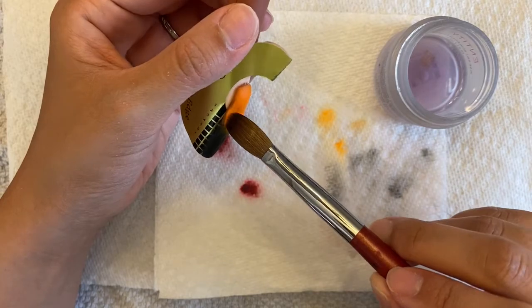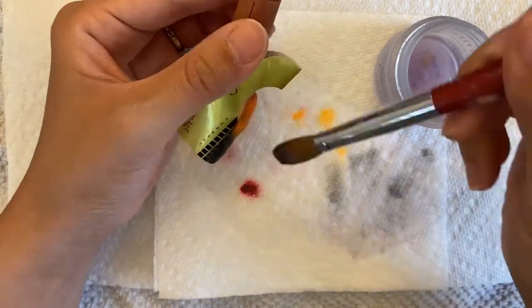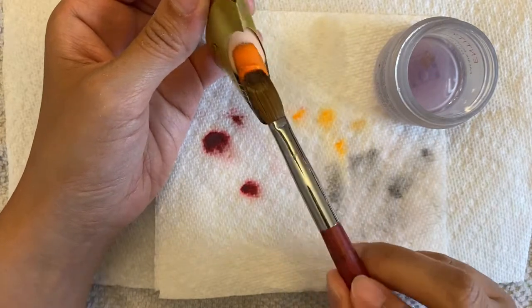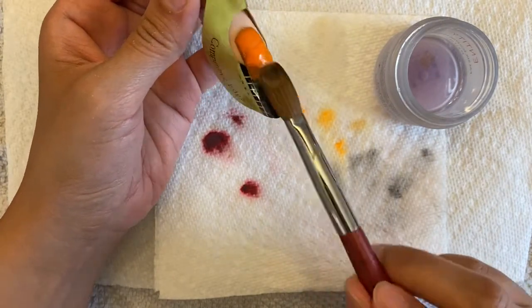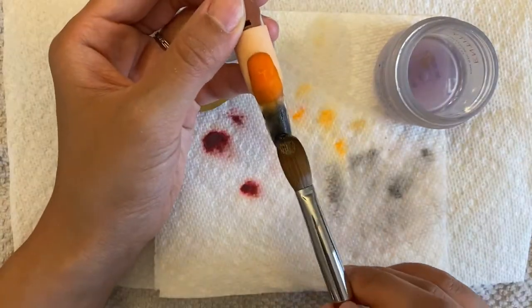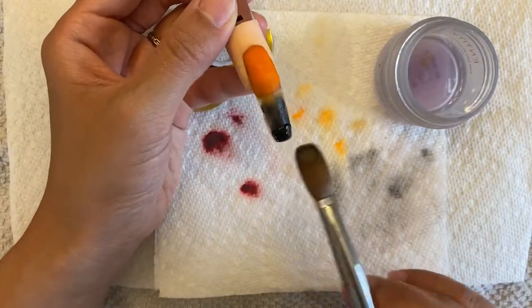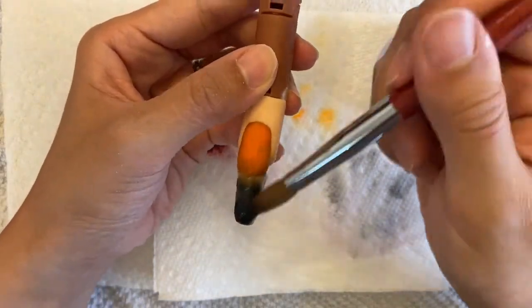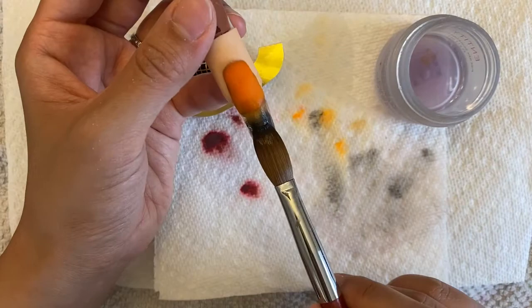So I just put a little by little on anywhere that I need it to be. And don't worry about your nail being all lumpy and ugly because once you're done, you're going to cap it with clear and then file it and you won't see any lumps or anything like that.